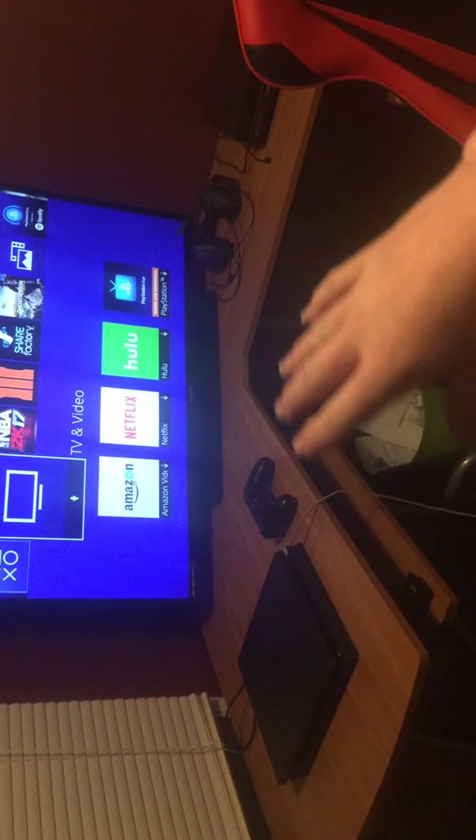This right here is basically my gaming setup: chair, Xbox, TV, PlayStation, with the new desk. How do y'all like the desk? It looks pretty good. I just got it — it took me forever to put together.